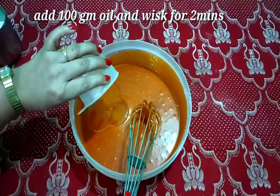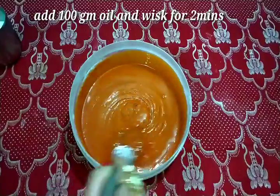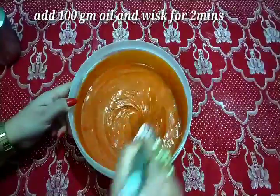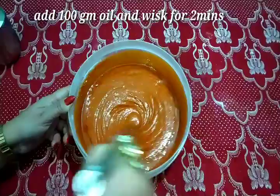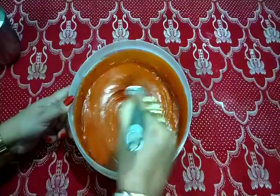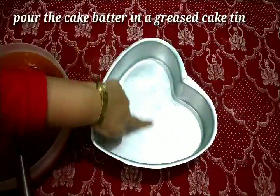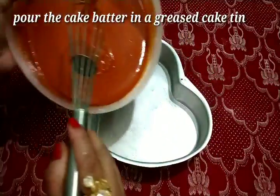Now I will add 100 ml of oil and mix it for about 2 minutes. The batter is ready, as you can see.